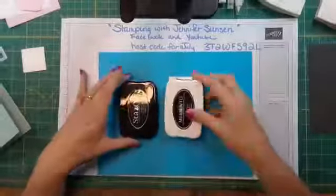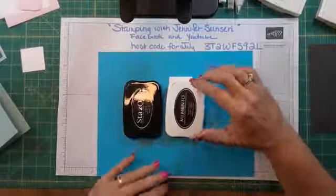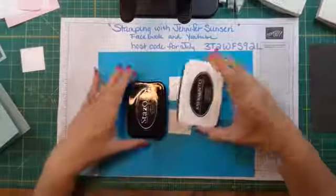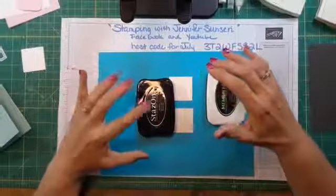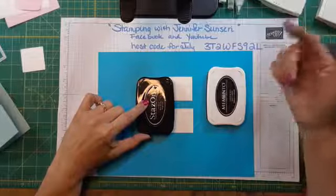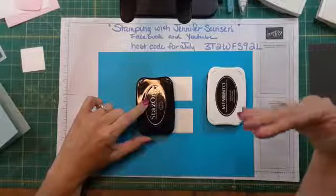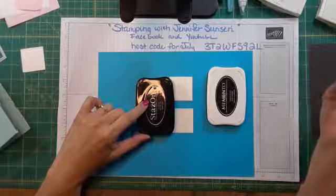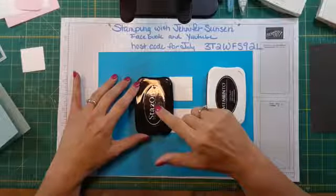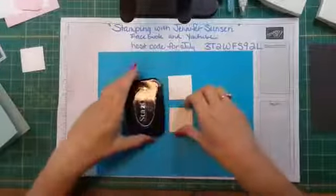Now we're going to do water coloring, and when we do that we have to use a special ink. We have Memento Tuxedo Black, which you'd use for most stamping not involved with water. Then we have our StazOn — this is a solvent ink that is permanent and waterproof, so this is the ink we use when watercoloring, whether using aqua painters, a watercolor brush, or blender pens with watercolor pencils. It will stain your ink pads, but we have a cleaner specifically for that.